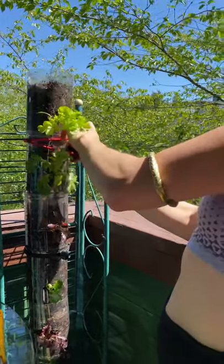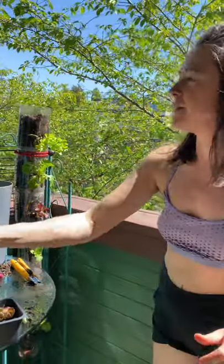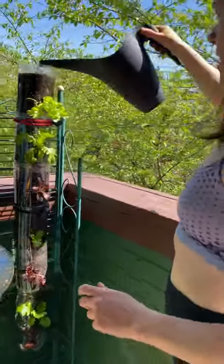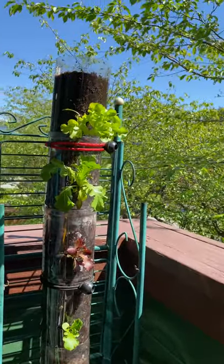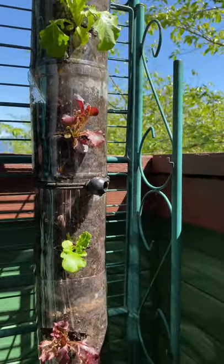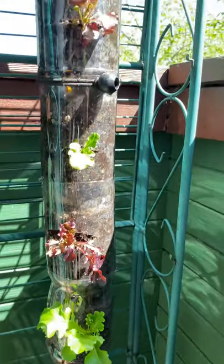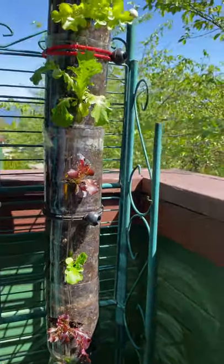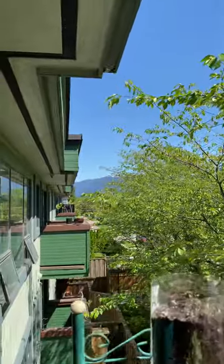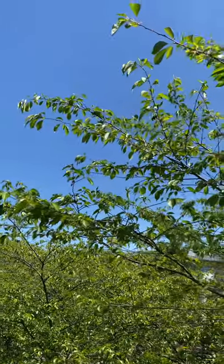Now you water it from the top and you'll see it'll come down through each bottle - it's really amazing. I put the end of one of my bottles down here to catch the water. The water does come out through the top as you can see, so it drips out. You might want a big plate here or something. The plants are going to be wilty-looking at first - yesterday when I planted these they were all dangling down, but now they're all looking perfect.